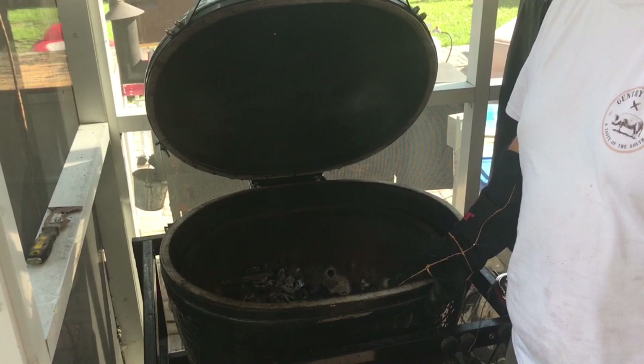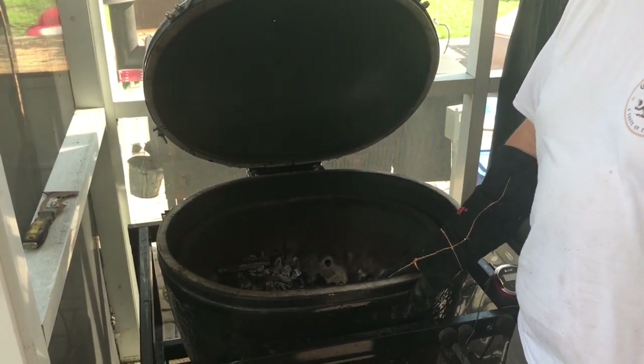Hey guys, Dan Kasky, Rescue Man BBQ here in Somerville, South Carolina. Beautiful summer afternoon and we're getting ready to fire up our Primo ceramic grill.